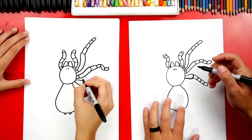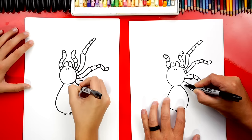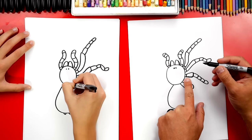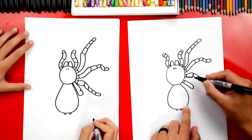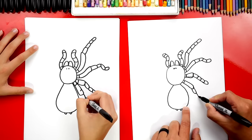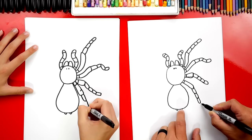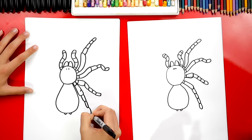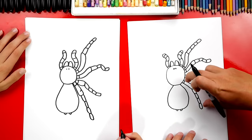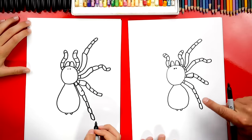Now we only need one more leg on the right side, down here. We're gonna draw the femur part long and back into the body. I also forgot a segment on the third and fourth legs — add those. Then we're gonna draw these four segments really long — we want them to come down past the abdomen. We finished drawing four legs on the right side!